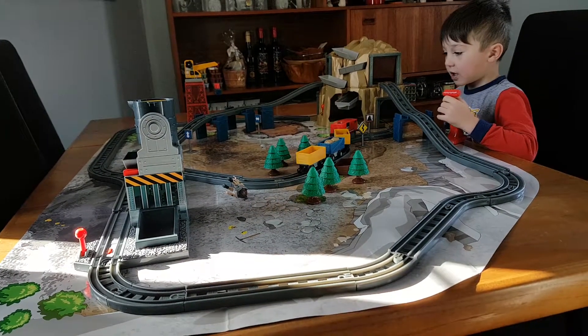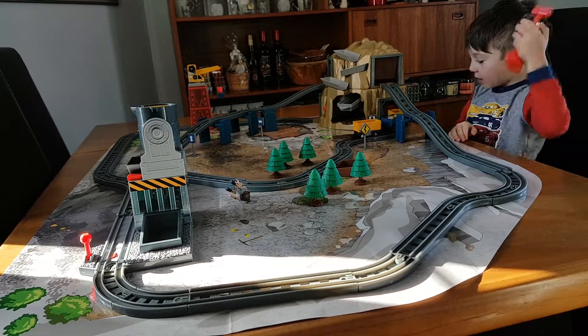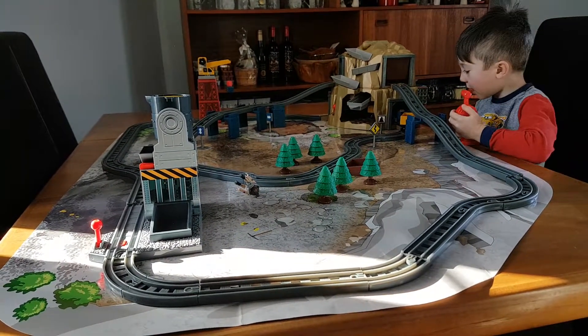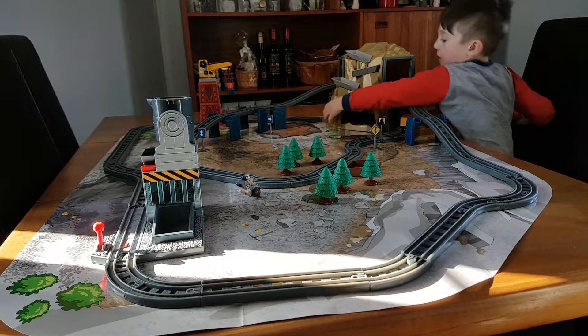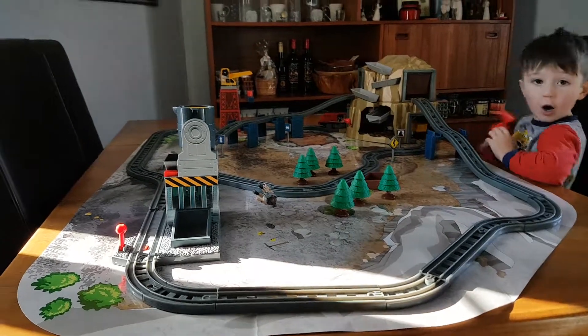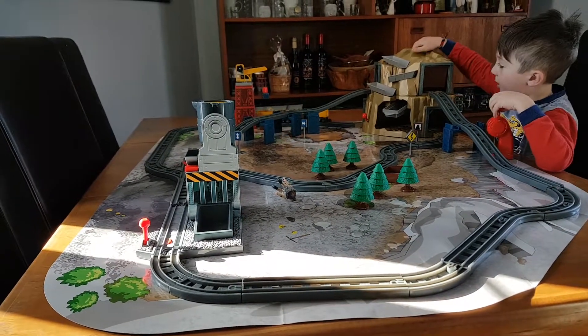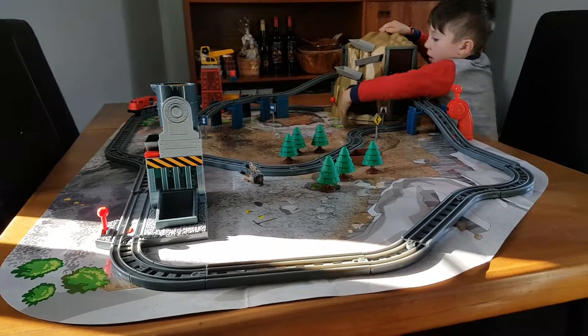What sounds does it make? It makes this sound — if you hear this, it makes the train sound. And then it'll go and you see it comes out because I blocked it because the ball had to come out. You see?